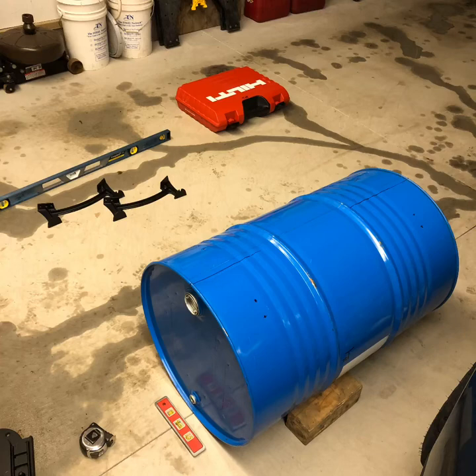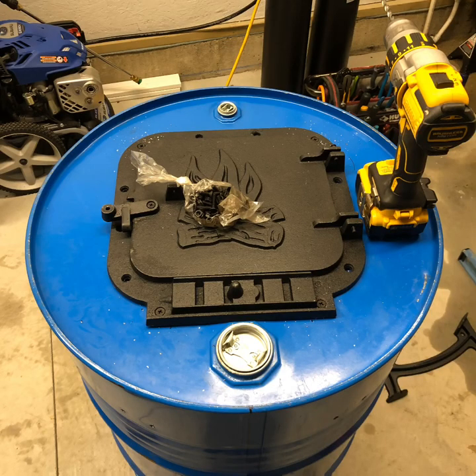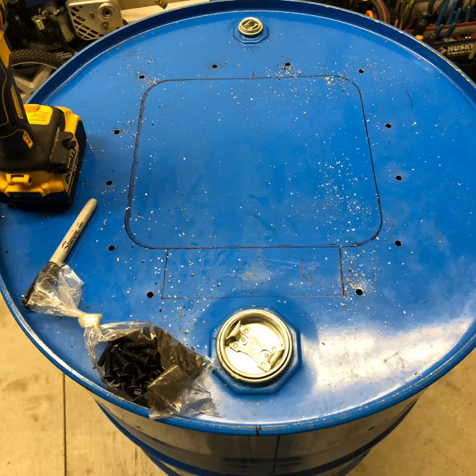I started with a brand new or used mobile 55-gallon drum barrel that I bought off Craigslist for 15 bucks. In this photo I'm just laying out the door for the 55-gallon drum barrel stove kit. You want the kit to be installed vertical and look straight. I'm just using my cordless drill to drill out the hardware nuts and bolts for that door on the kit itself.